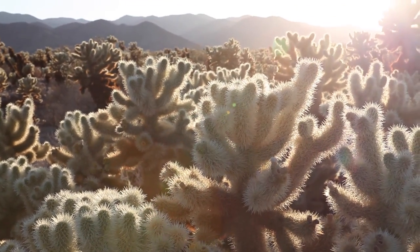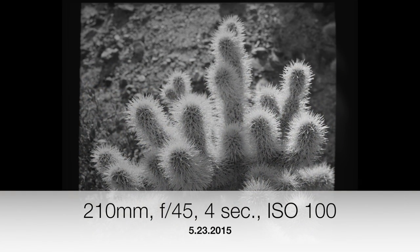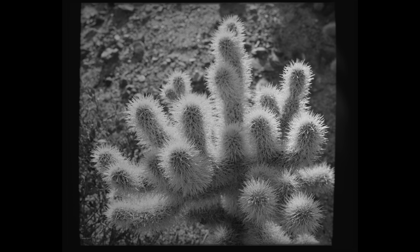The third image is that of a cholla cactus taken with my 210mm lens. Unlike the Joshua Tree image taken with this lens, the right and left sides of the film ended up with vignetting. The reason it happened here and not in the Joshua Tree shot is that the bellows were extended from about eight inches — the normal distance for focusing at infinity — to about 13 inches on account of this being a macro shot. The additional five inches of bellows created enough of a barrier to prevent the image circle from covering the film plane.